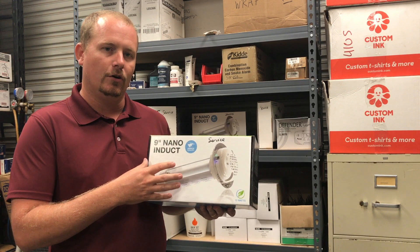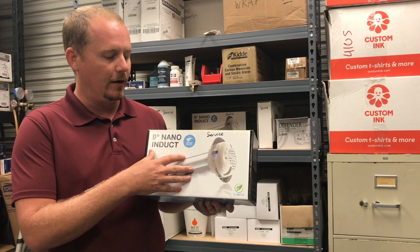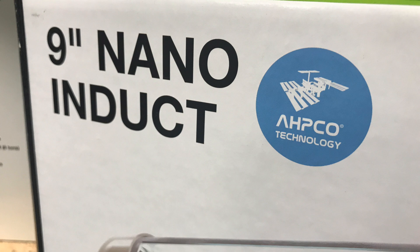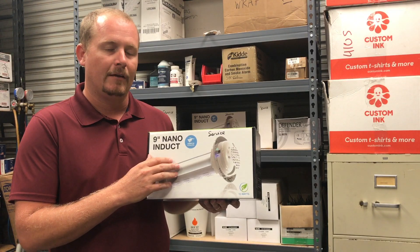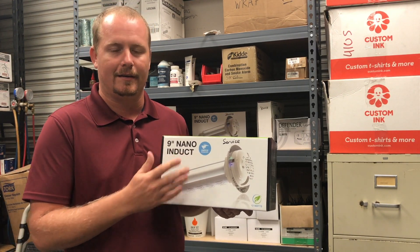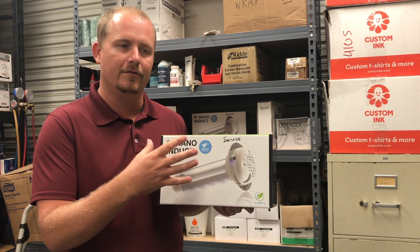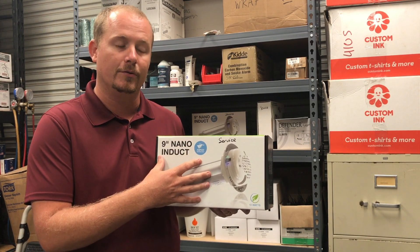Hey, today we're going to show you how to install one of these Aeroasis air purifiers into your supply ductwork. Aeroasis is an AHPCO — that stands for Advanced Hydrated Photocatalytic Oxidation. If you want to know more about the science behind it, I would suggest listening to the HVAC School podcast that I did with John Bennett where he goes into all the science. The main thing you need to know is it's a very reliable, very simple to use unit.